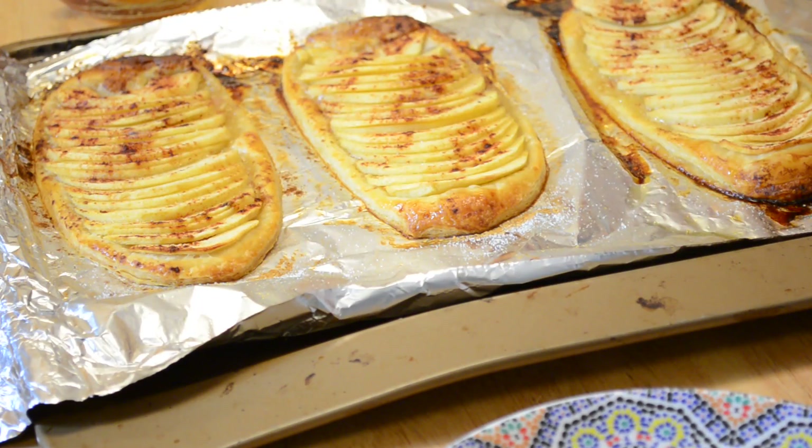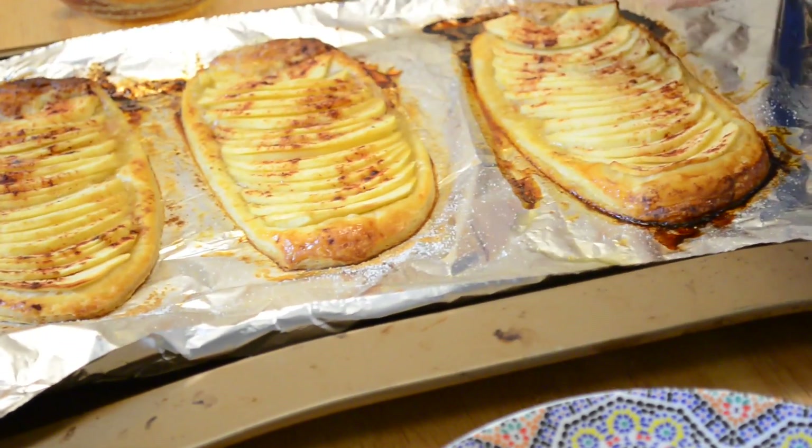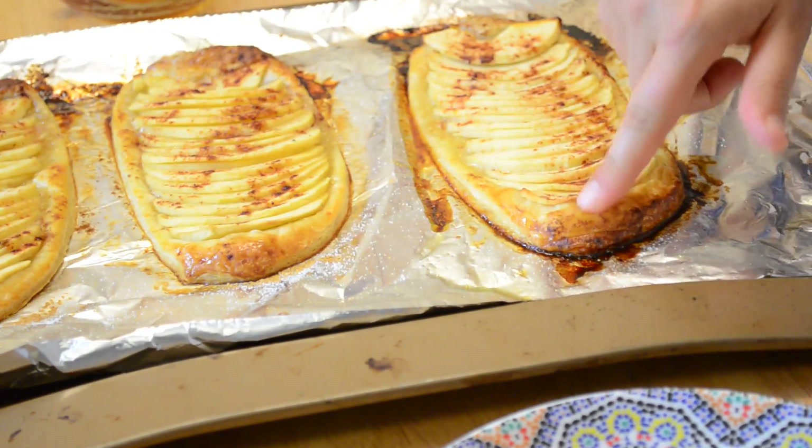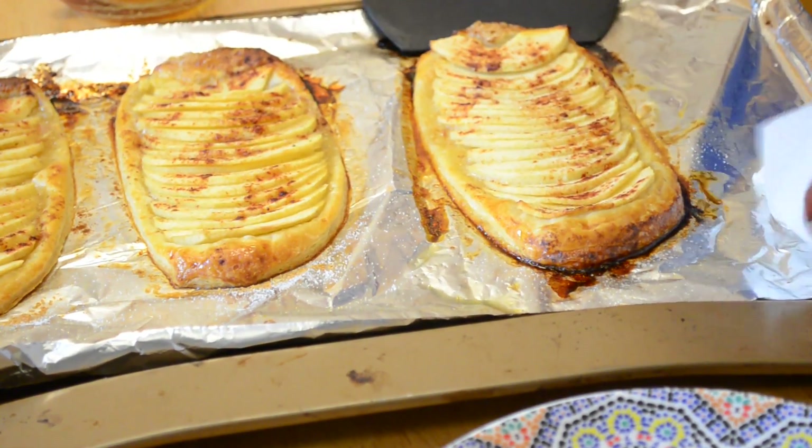My apple pies are ready — look at these beautiful colors! I baked them for around 20 minutes, but adjust depending on your oven. They have to become golden brown and the puff pastry has to be fully cooked. I'm going to serve one of these to myself.